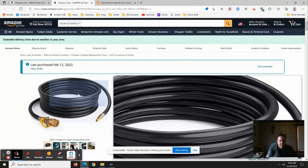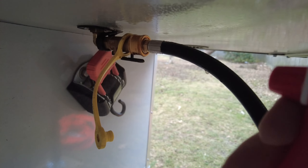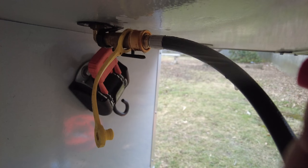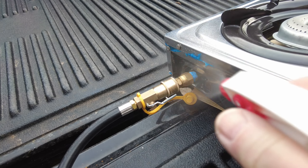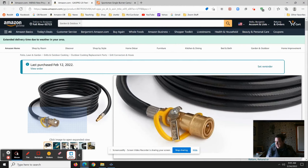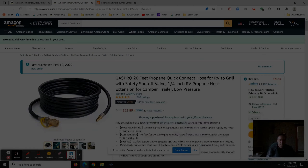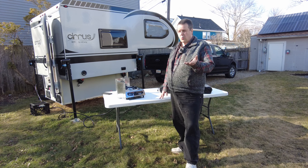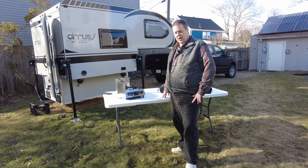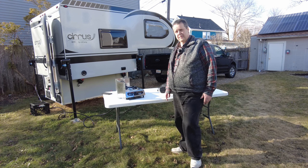Once you've done all the assembling, make sure you get some soapy water and spray it on the RV's connection and then on the stove connection, just to see if you get any bubbles indicating leaks. Thank you for watching — what are your solutions for cooking outdoors at a campground? I want to hear it!